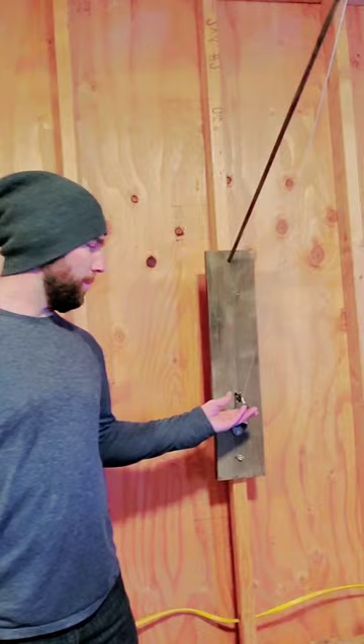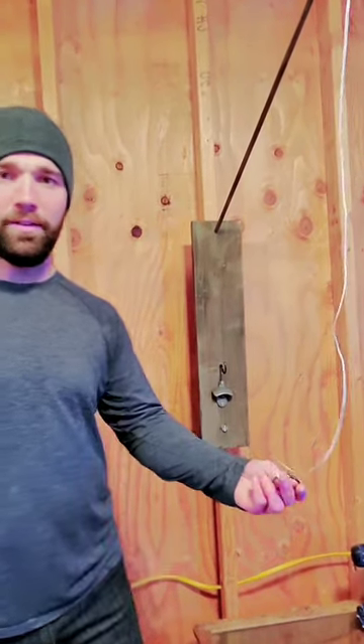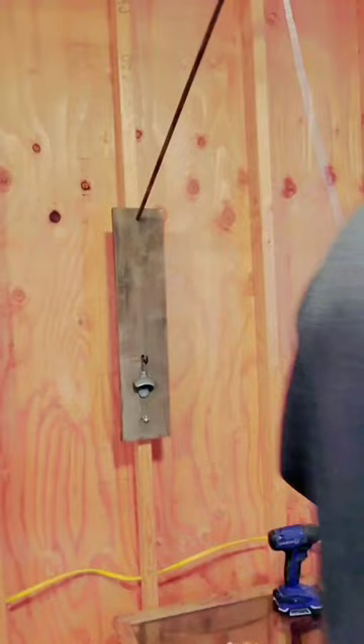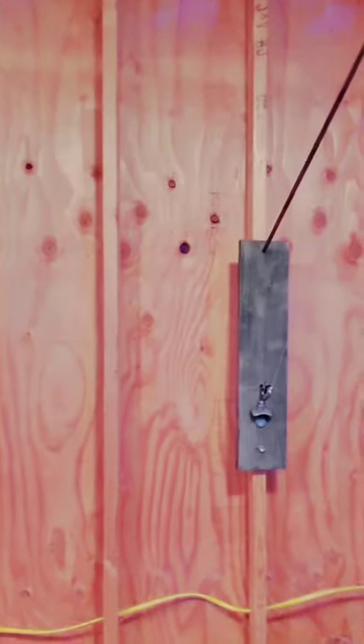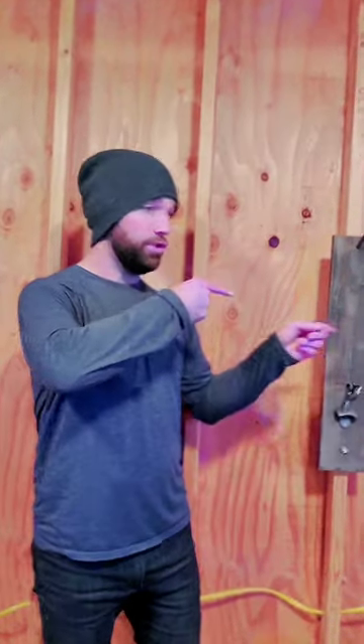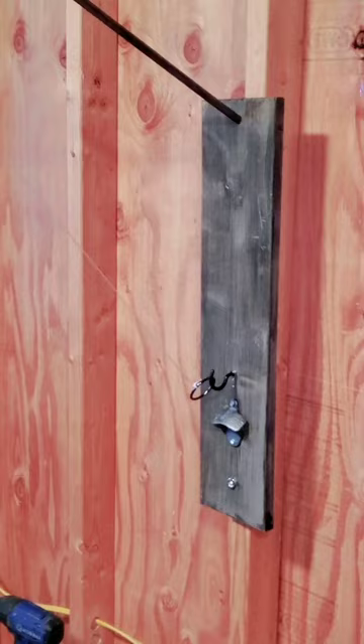What's up guys, DIY Scott here in the man cave with my boys. Today we're going to teach you how to make hook and ring. Let me show you how it works — and how to do hook and ring.